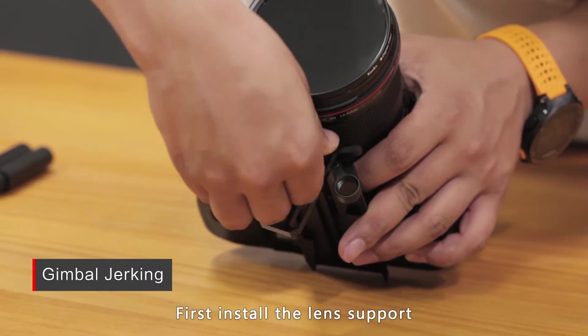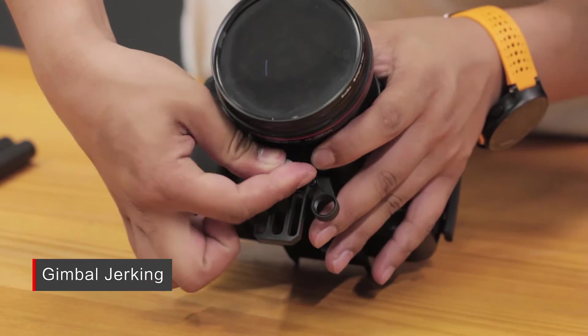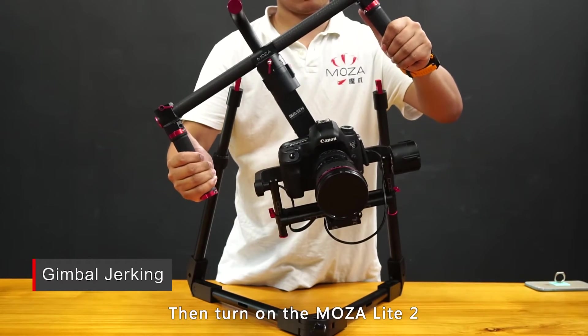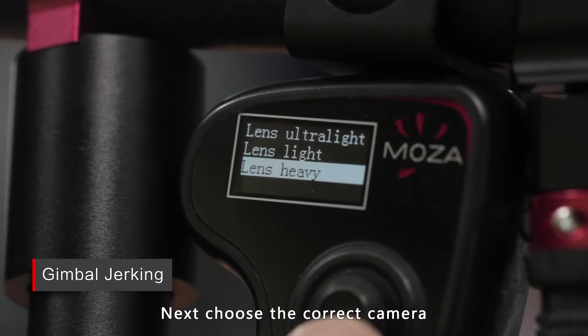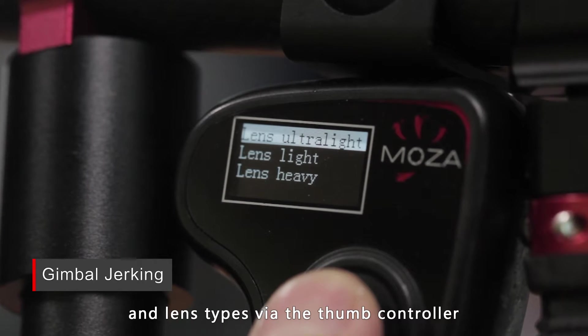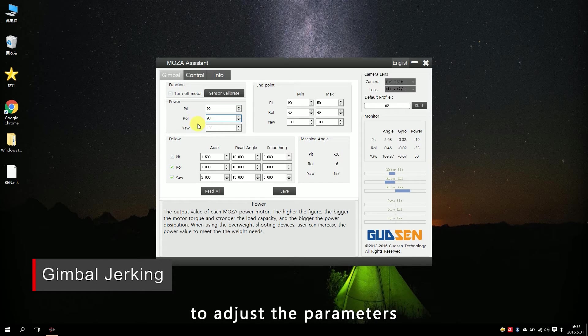First, install the lens support and make sure the gimbal is well balanced. Then, turn on the MoZua Lite 2. Next, choose the correct camera and lens type via the thumb controller. Finally, use the MoZua Assistant software for Windows or Mac to adjust the parameters and lower the motor power.